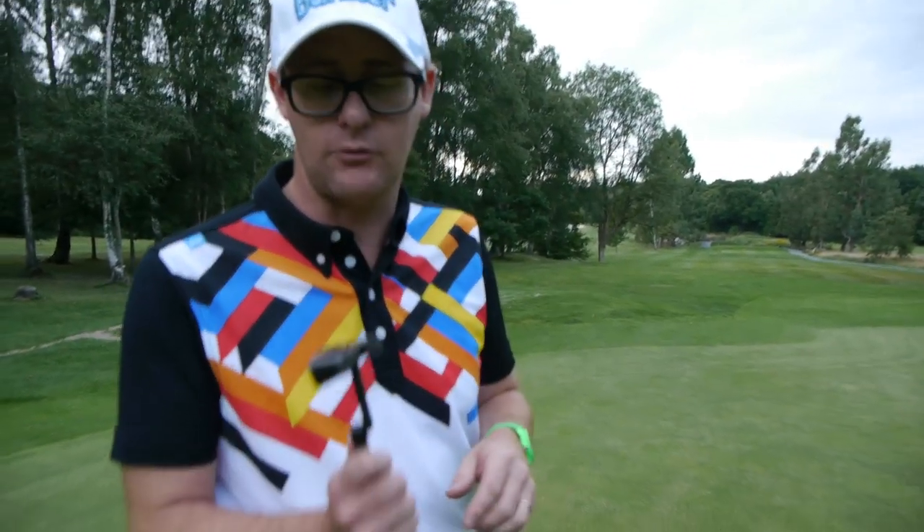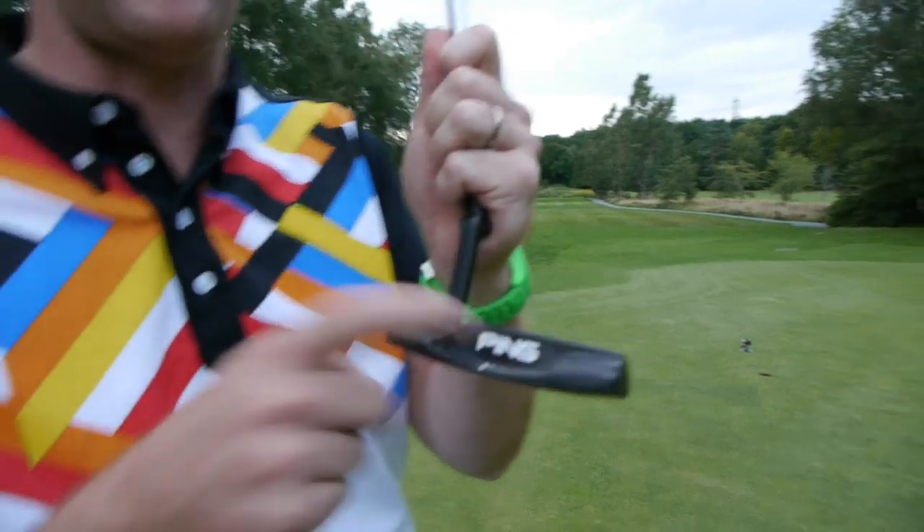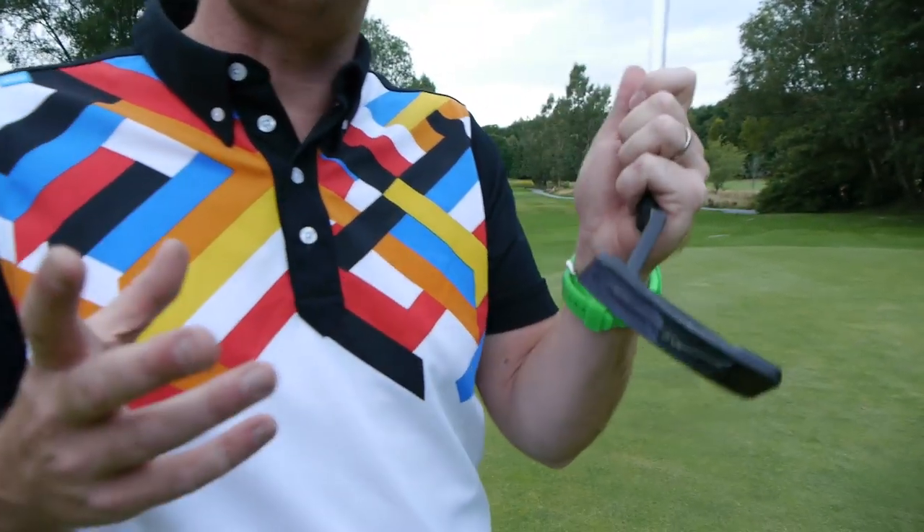Hello, Mark Crossroad here. In my hands I've got the Ping Scottsdale TR, the Answer putter. I've been using this in a lot of our course vlogs recently. Let's give it a little review and tell you a little bit about why I use this putter. Let's get stuck in.